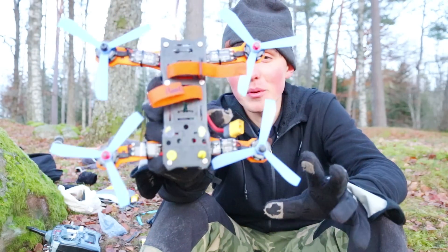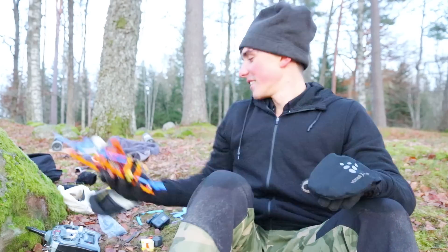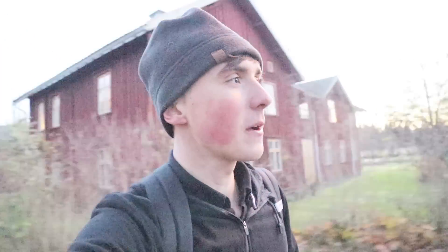The verdict for 3D printed propellers: semi-successful — I think that's pretty fair. Thank you so much for watching. I hope you enjoyed this episode. If you have one second, click that thumbs up button — it helps me out and I would appreciate it very much. Have an awesome day, bye!